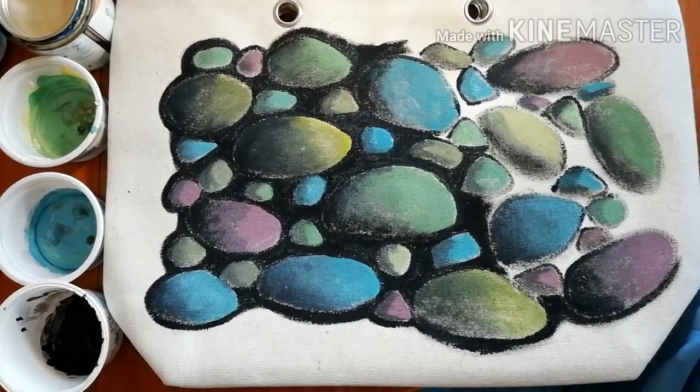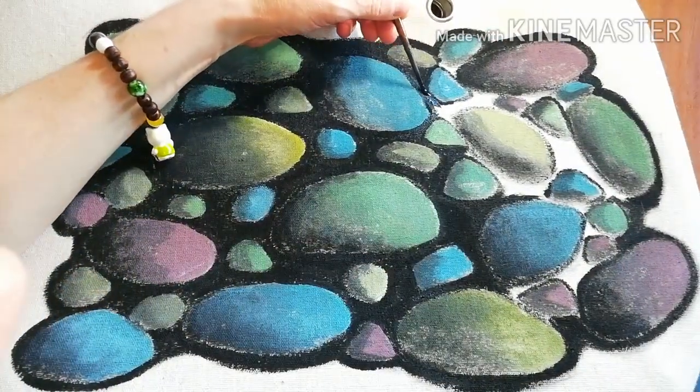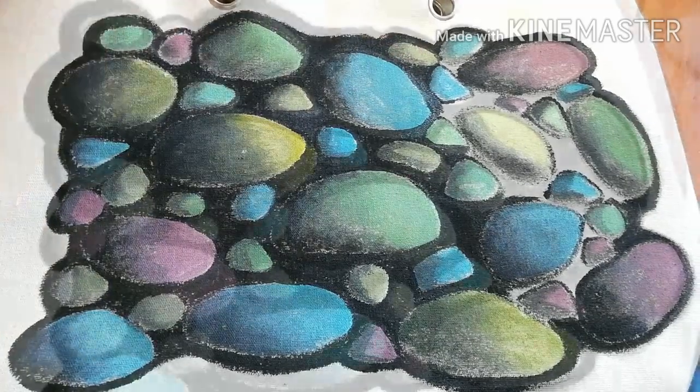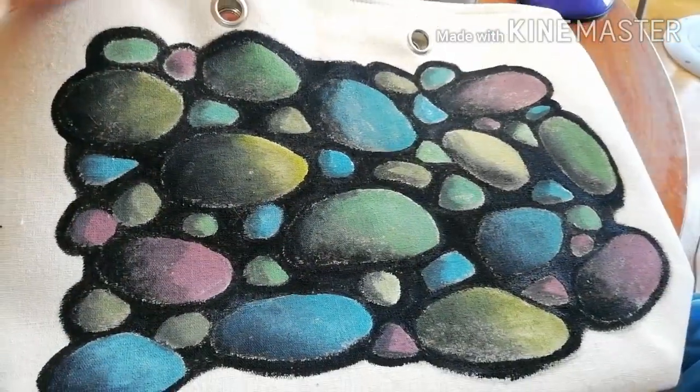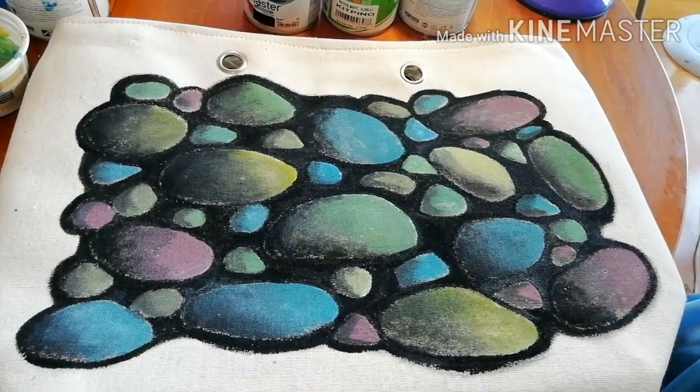Because the surface is unprepared fabric, you'll find out that this takes quite some time. But eventually you'll get there.